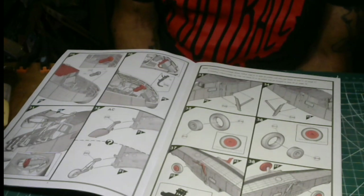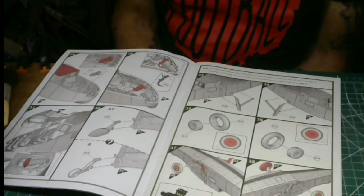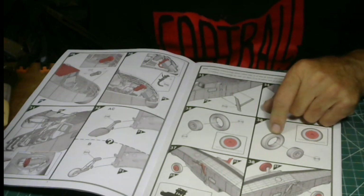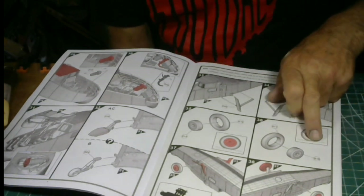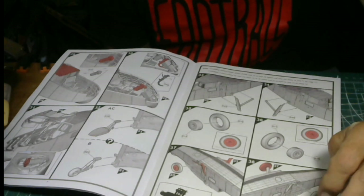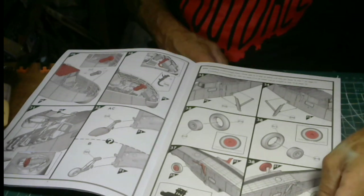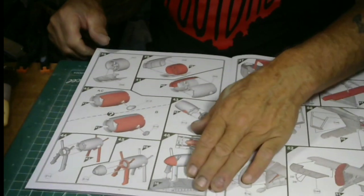Starting at step 33: the undercarriage. The undercarriage on these things was retractable — they'd either land on land or in the water. The undercarriage snaps inside the fuselage. Here are your wheel tires. There's an illustration showing you can cut part of the tire off to make it look like it's resting on the ground — that's the wheels-down option.